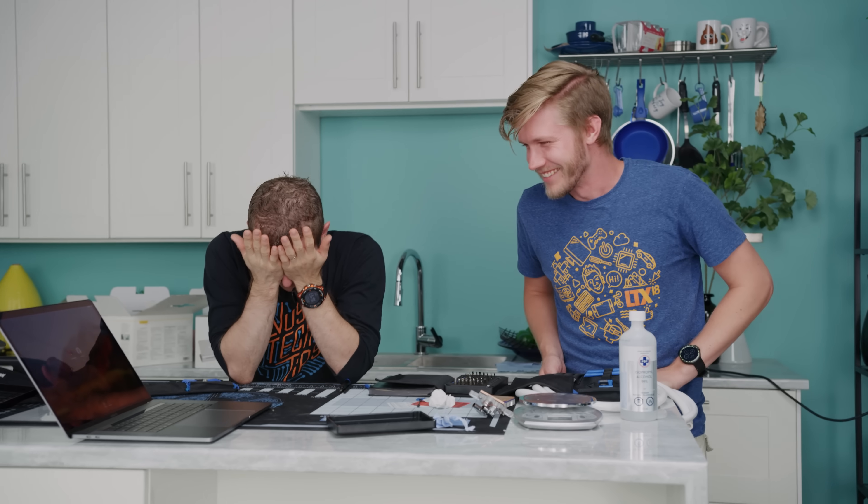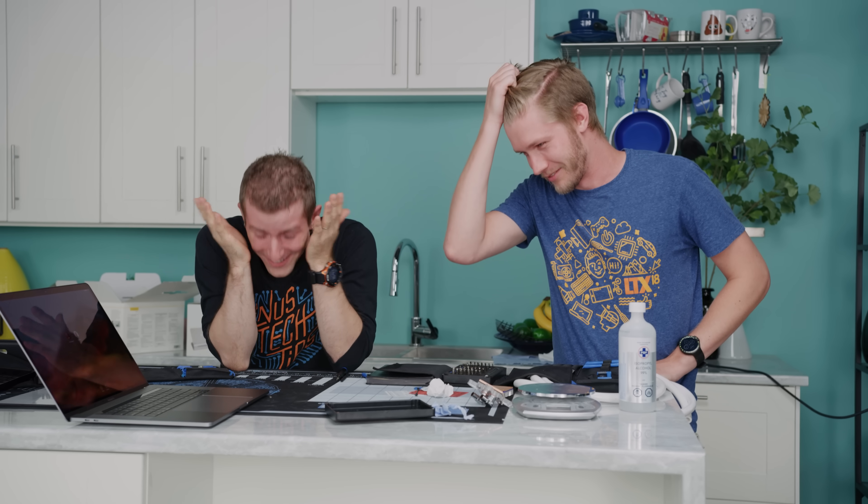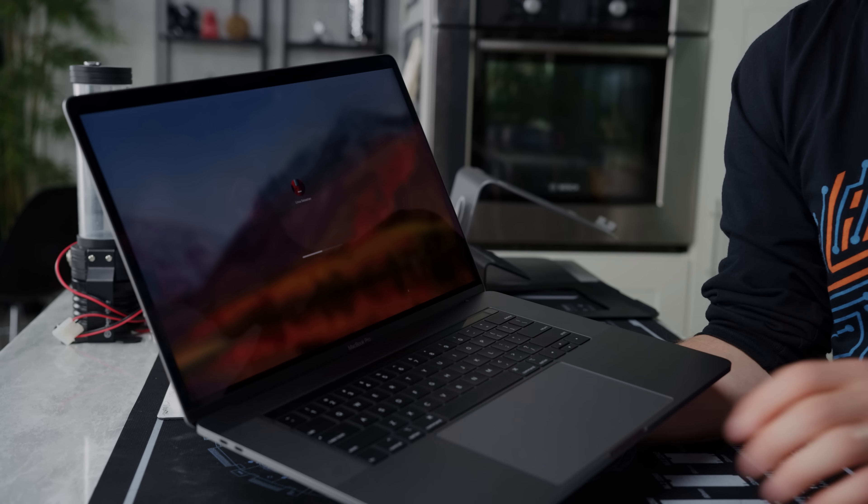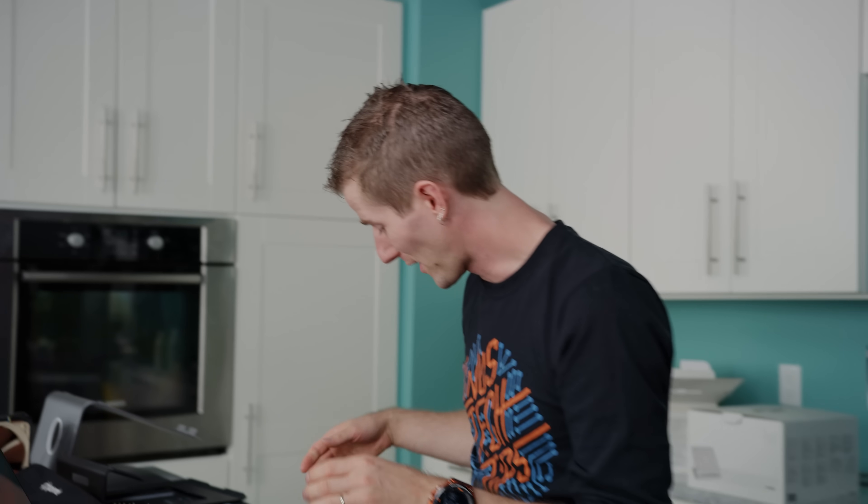So — you need screws in the MacBook for it to turn on. We know that now. What the hell, Apple? The machine turned off again, but maybe it was just unhappy because it tried to resume from sleep while unplugged for a while. Okay, trackpad's working. Shall we get some results?